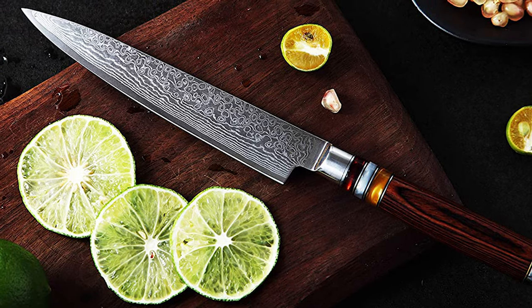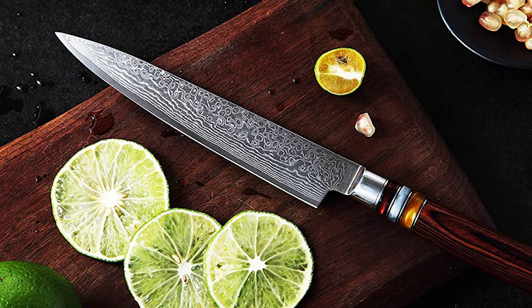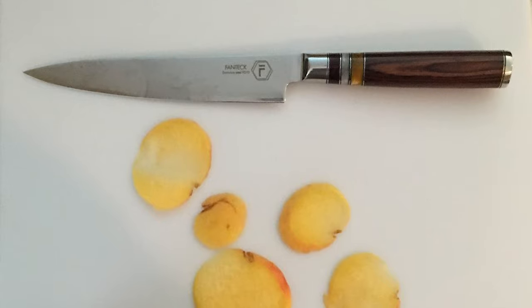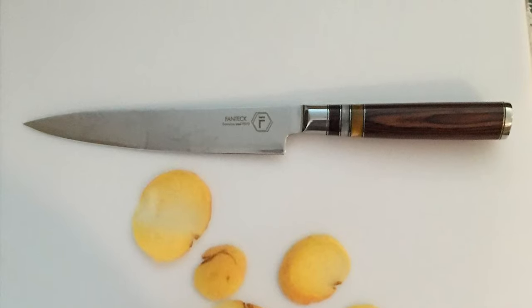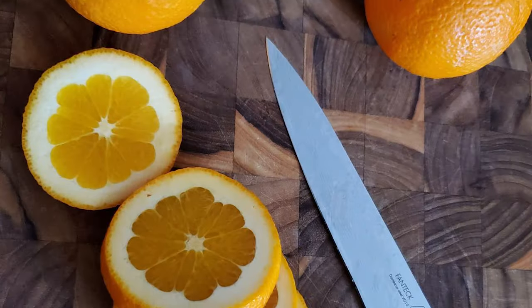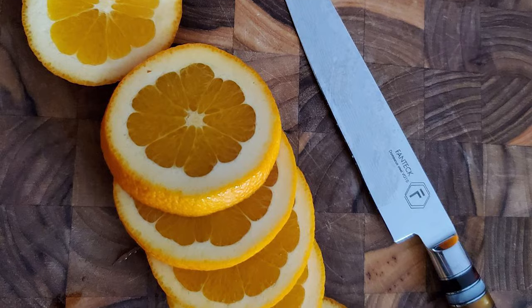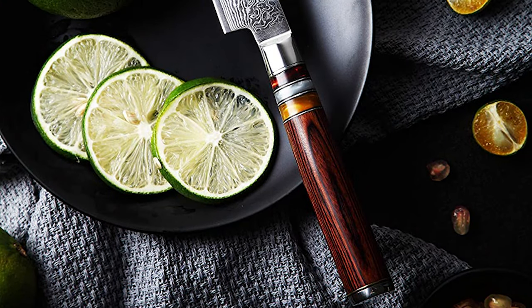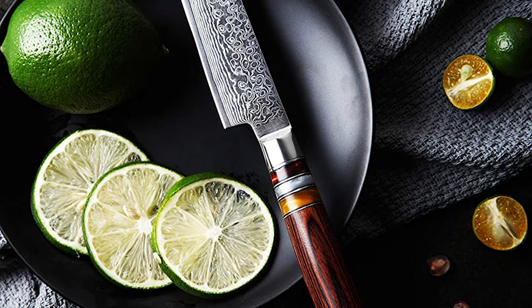It has a 160mm razor-sharp blade with 1.8mm thickness. The blade is 27mm in width, with a V-Gold 10 Japanese super-steel cutting core. It comes with 62-plus Rockwell hardness. It has a V-sharp edge accurately hand-sharpened, with a 10-15 degree angle per side for an effortless slicing experience.